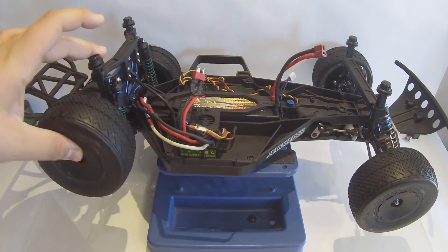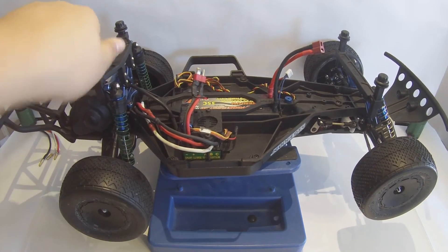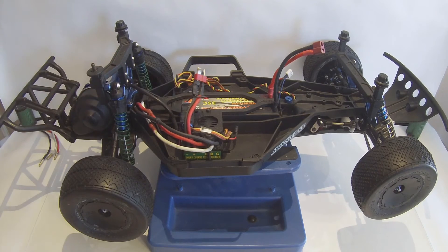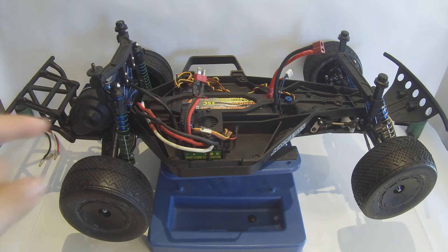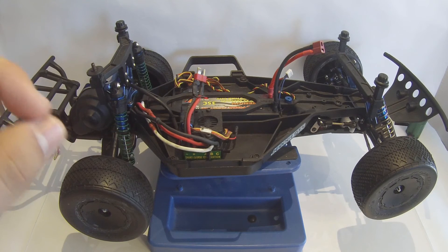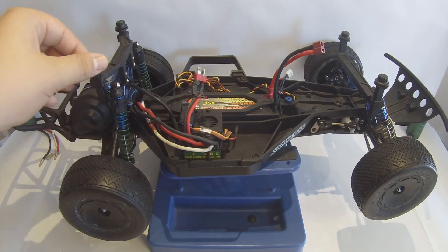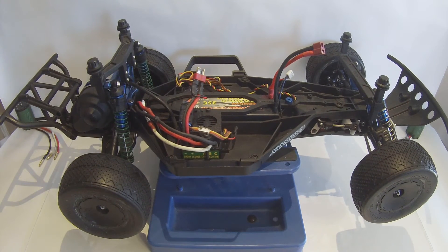Once again, Team Associated shocks and STRC shock tower. One thing I did forget to mention — Pro-Line adjustable body mounts with the twist-on caps. I'm really liking them. They have a nice little locking nut to hold the body on — no more little body clips. The main reason I like them is their small footprint causes you to have to drill smaller holes, meaning you're going to have less body cracks as you are just beating on it from flips and cartwheels, which is bound to happen to your short course truck throughout its lifetime.